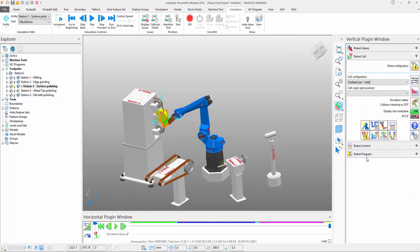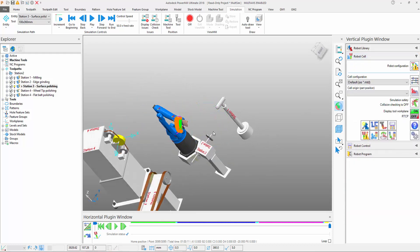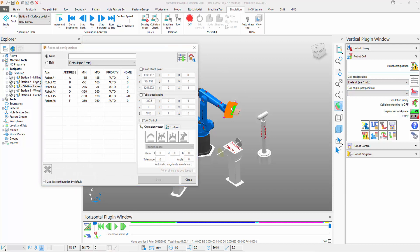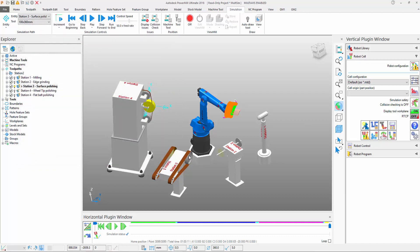So if I send this robot home temporarily and then invoke the cell configuration page, you can see that within this particular page we can set up the various configurations — in this case, the important head attach point for the various tools.